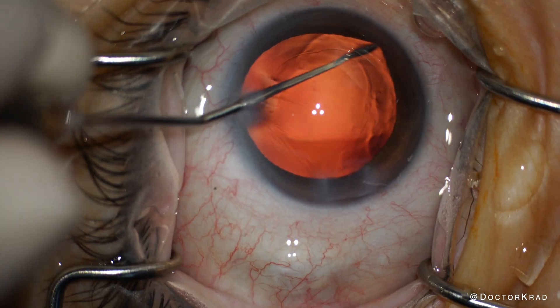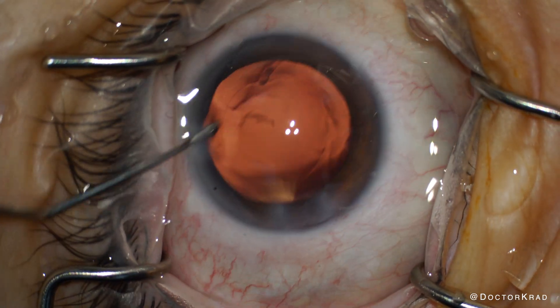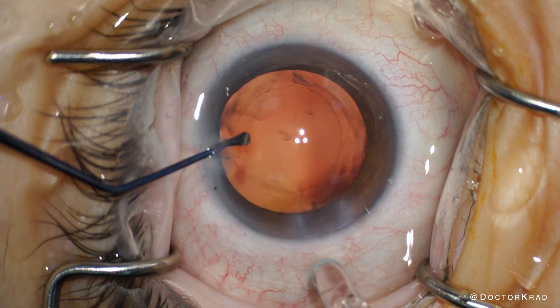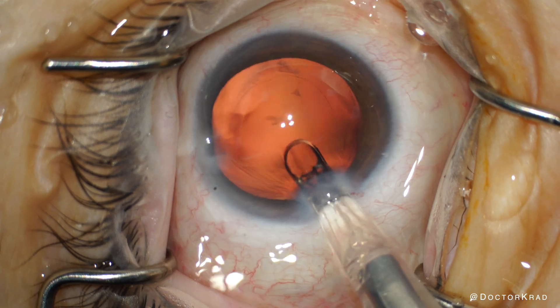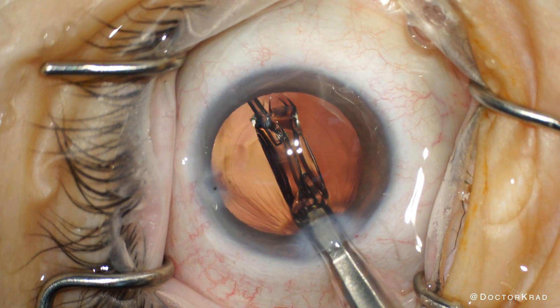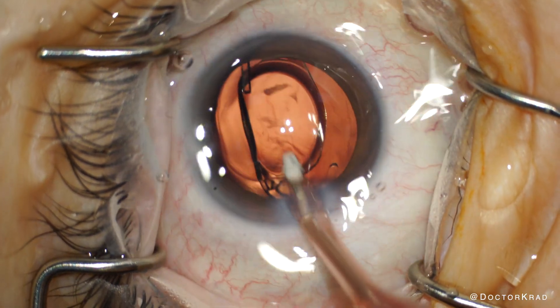Then I'm filling the capsular bag with cohesive viscoelastic and sweeping the anterior capsule with my Singer sweep polisher. I'm really hoping that this patient finds meaningful improvement of her vision. I know it's not going to be as good as the vision in her other eye, so even if there is some improvement she may not notice it, but we've got to hope for the best. Now I'm going to implant the lens — this is a monofocal lens on the NVista platform from BNL. It is hydrophobic, and I do like how it unfolds predictably without the haptics getting stuck. It has eyelets and is glistening free.